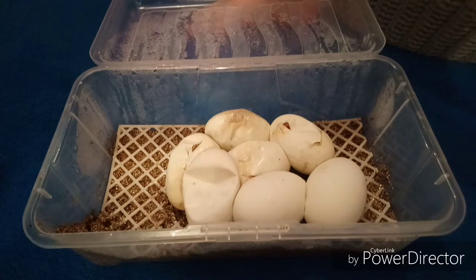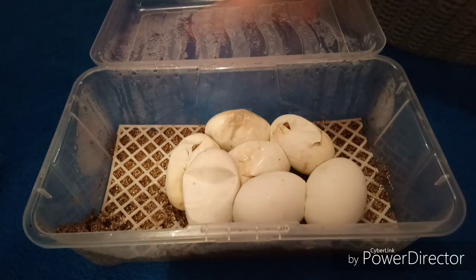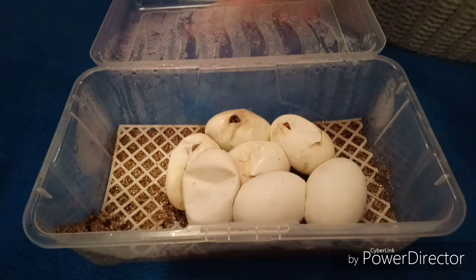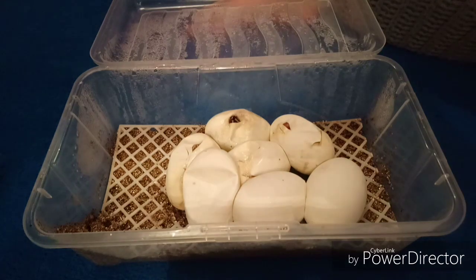Hi guys, this is Dave and Lance from Homegrown Herbs. We got quite a good surprise today - we went away yesterday, just overnight for a caravan getaway. We did see a pipping before we went; one little head was hanging out. We also have three more that have now pipped, so we're going to go ahead and start to cut those ones open and see what's in there, and then once we've done that we'll cut the other three.